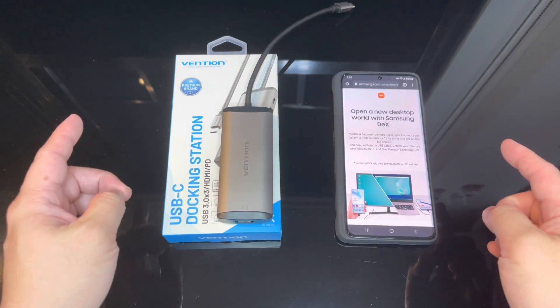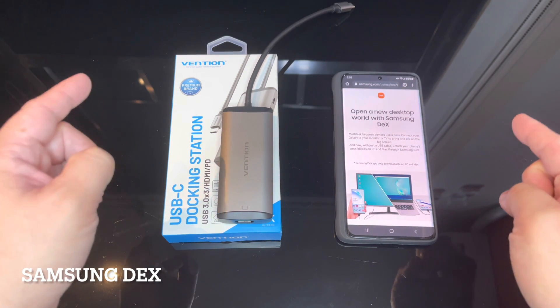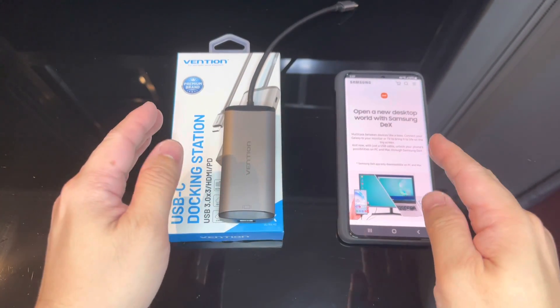Hi guys, welcome to another video. In this video we're going to test Samsung DeX on Samsung Galaxy S21 Ultra. Let's get started — first, what is Samsung DeX?